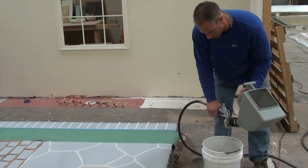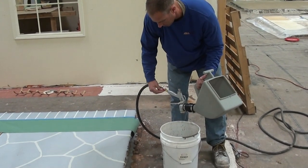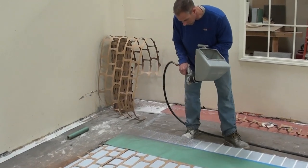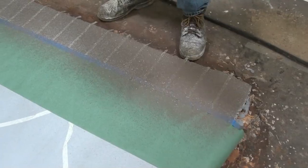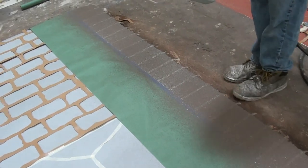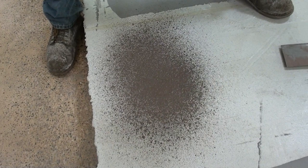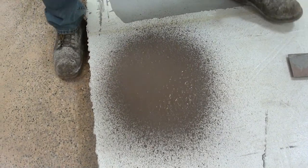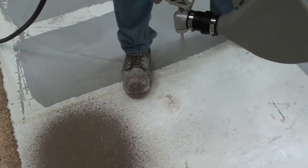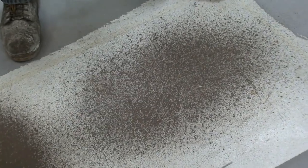I've loaded the hopper and now I'm adjusting the pressure. Higher pressure results in a finer spray; lower pressure results in a blobby or more textured spray. Spray the brick border and keep moving — don't spend too much time in one area. If you do, you can end up with a lot of blobs in the concrete. As you spray more and more material, the material gels together, which is not a desirable look. Keep moving to create a nice consistent uniform spray across the slab. Come back and hit it again as the moisture begins to leave the overlay material.